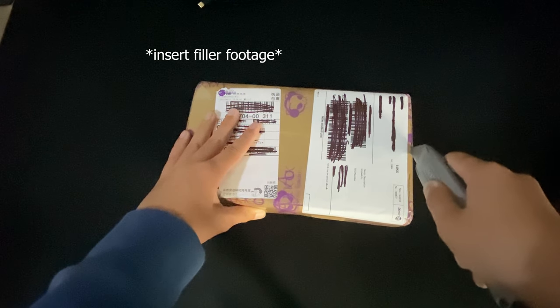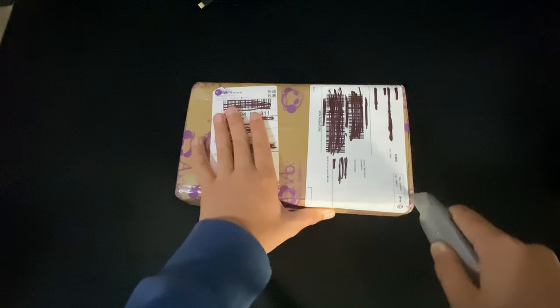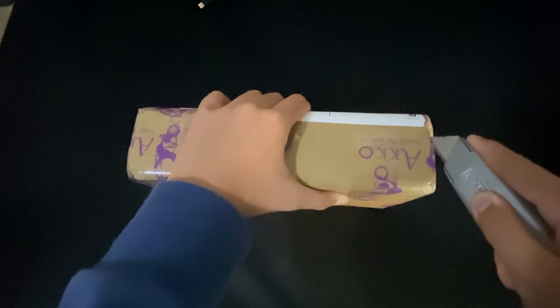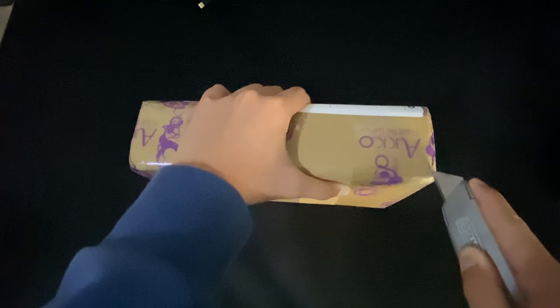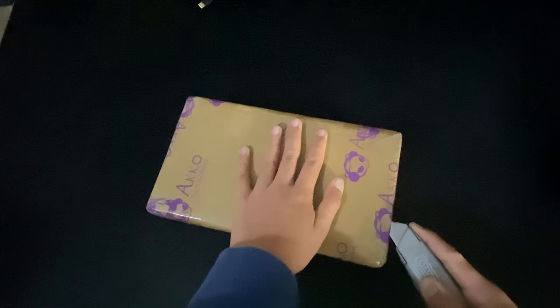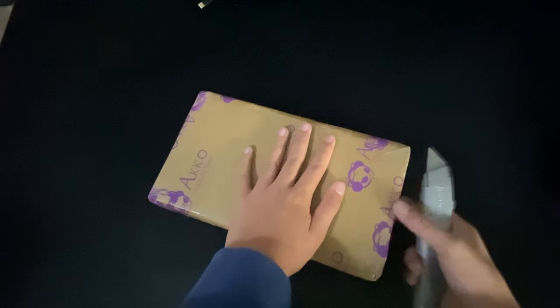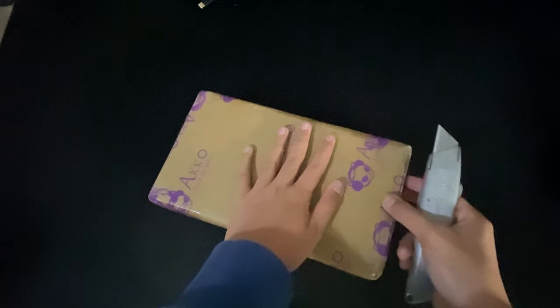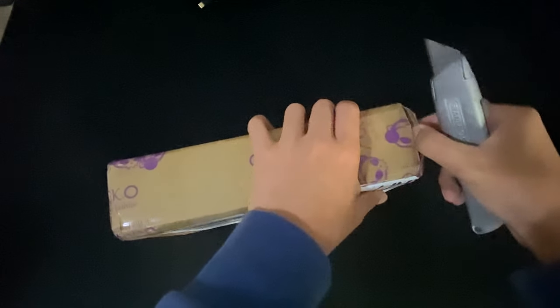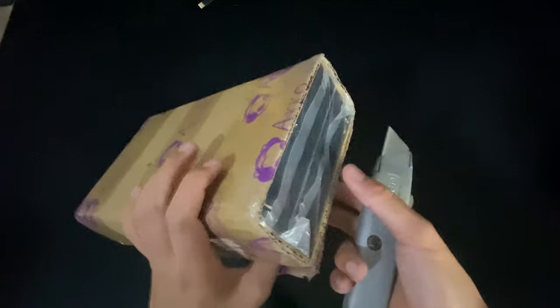They come in packs of 45, which is a bit of an odd choice — even weirder than the Glorious Panda switches which come in packs of 36. For a full-size keyboard at 108 switches, you'd need three packs of either, but with the Echo switches you end up with almost 30 extra switches. Because of the low price, I'm willing to overlook it. These switches are manufactured by KTT but sold under the Echo brand.